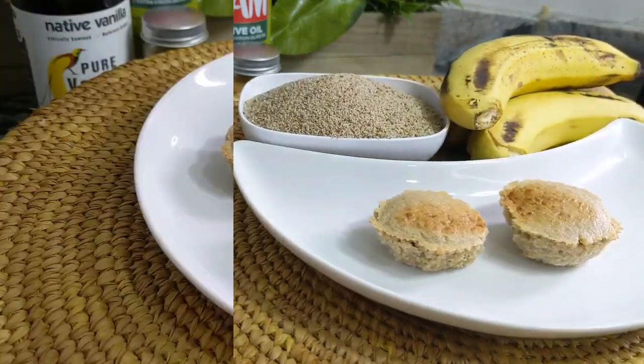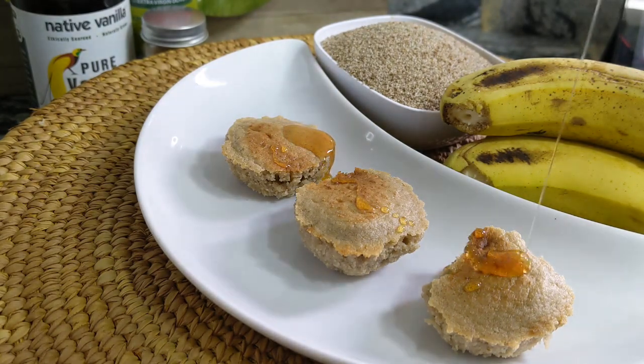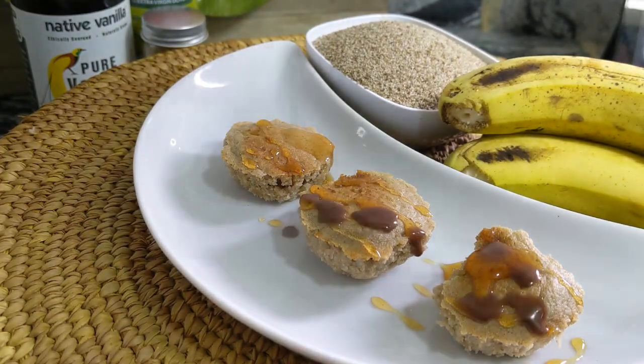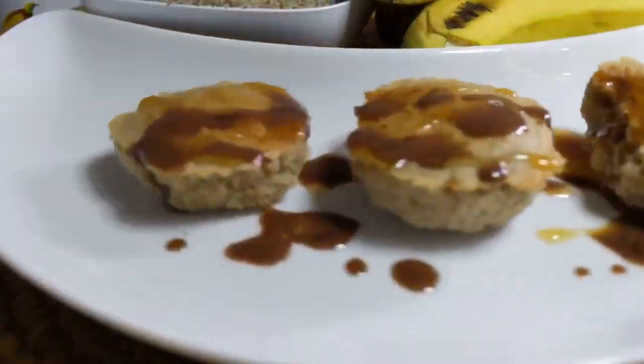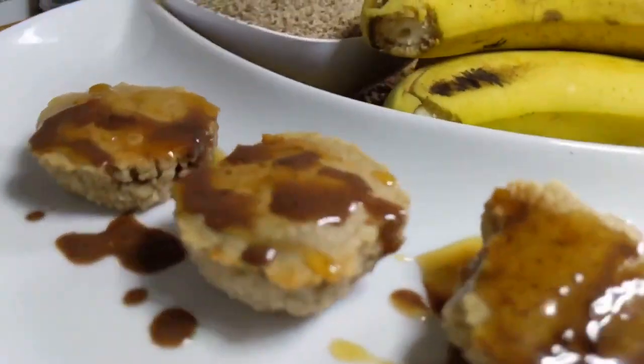But trust me guys, it was nice. If you're a sweet tooth, drizzle some honey and enjoy it. But if you're an even sweeter tooth, bring in some chocolate syrup and enjoy yourself.